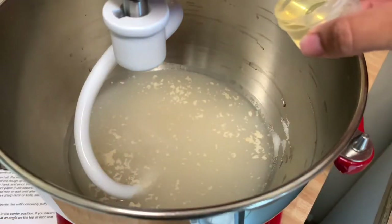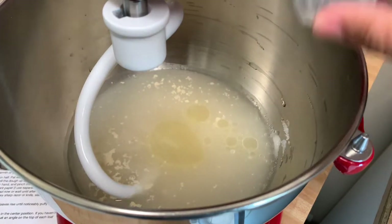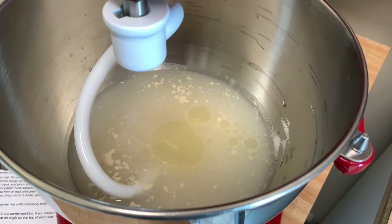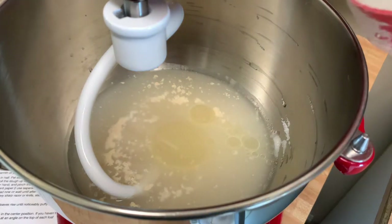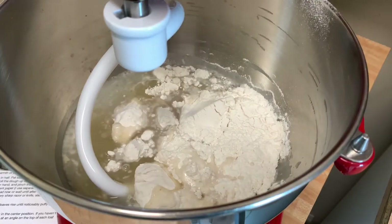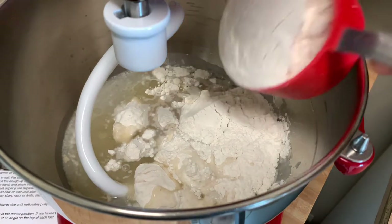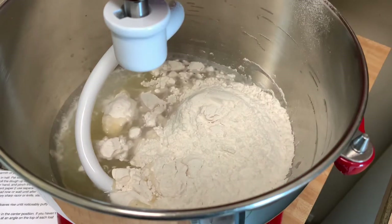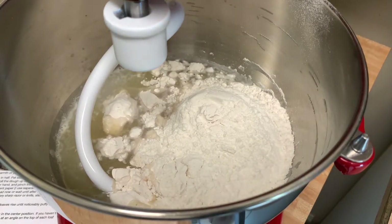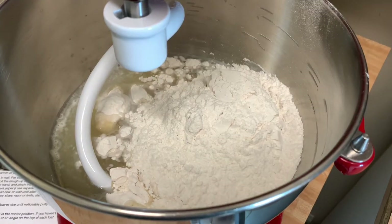Now I'm going to add two tablespoons of oil — I'm just using vegetable oil, but you can use canola oil or olive oil or whatever oil you have. I'm going to add three cups of flour and mix it.